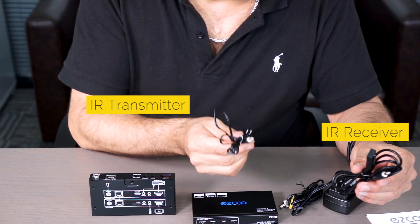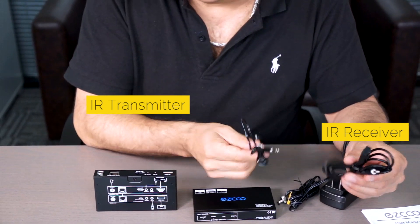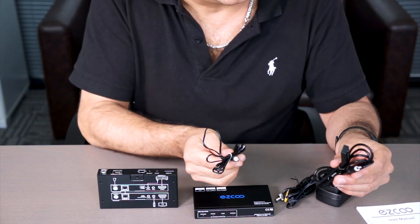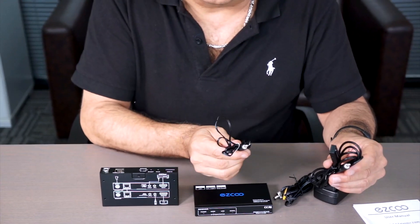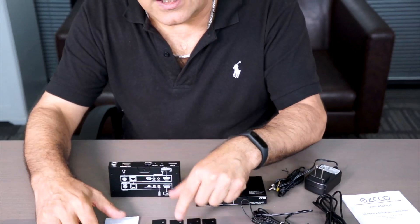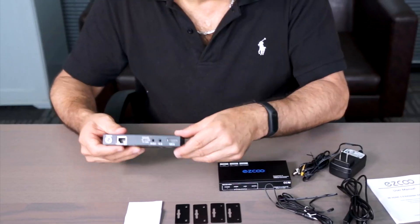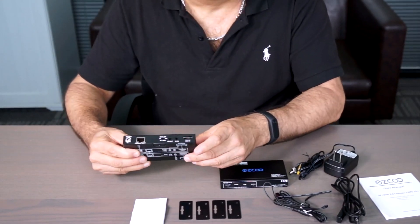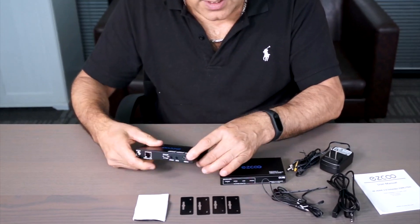So I'm able to control the TV either at the source side or at the TV side. Most likely I'll probably control it at the TV side, but again this gives me a lot of flexibility. In addition, there's a series of different brackets and sticky devices, because at the receiver the device will probably be mounted on a wall behind the TV or where my signal's coming in.